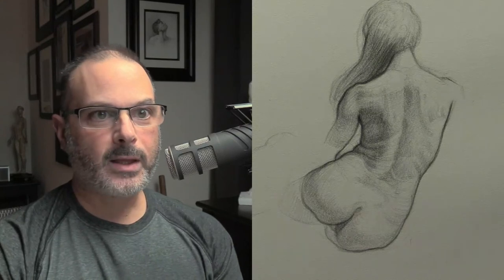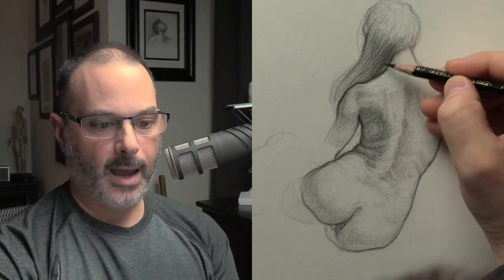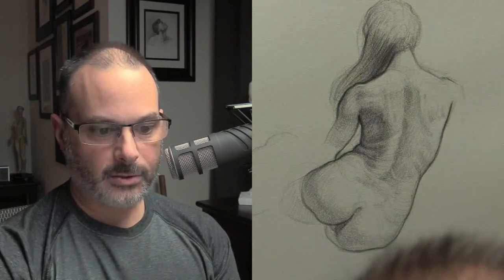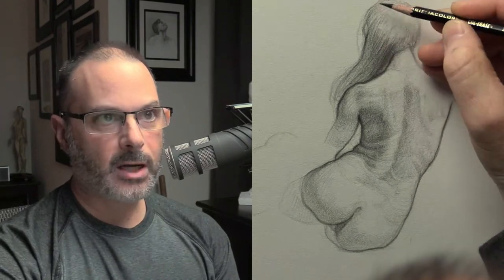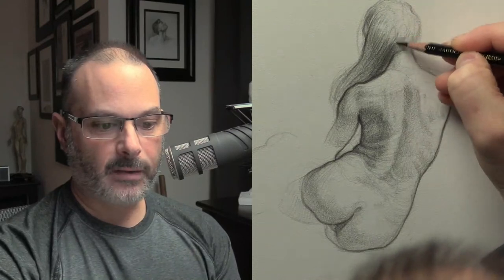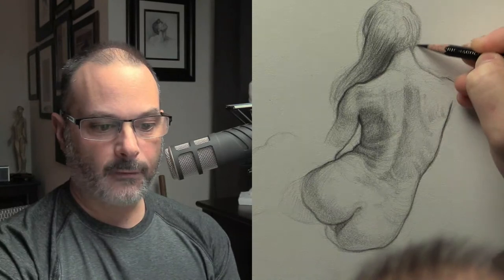If you keep drawing a cube or cylinder, it's only going to get you so far — you're going to become very bored. Here's my philosophy: you need to do your practice drawings, but you also need to do a body of work. If you just do practice drawings, you're going to get bored out of your skull and everything's going to feel like just practice. That's no fun and it's not going to give you an identity.